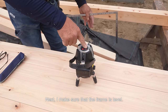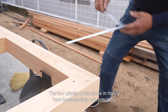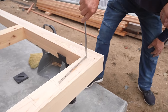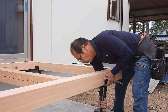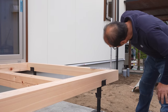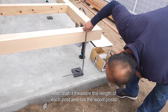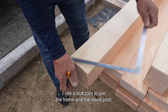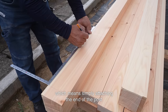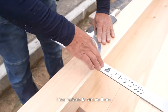Next, I make sure that the frame is level. The four plastic posts come in handy here because they can precisely adjust and maintain the height. After that, I measure the length of each post and cut the wood posts. I use a butt joint to join the frame and the wood post, which means simply attaching the end of the post without a tenon or mortise. I use screws to secure them.